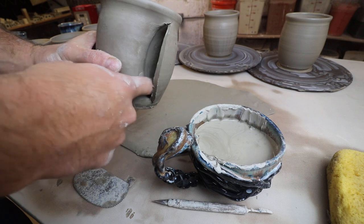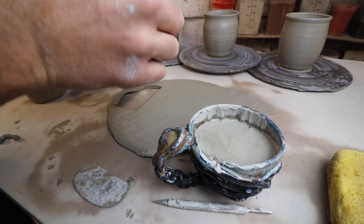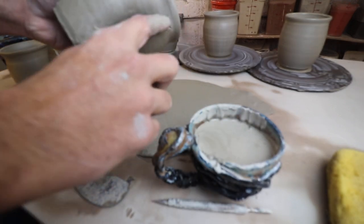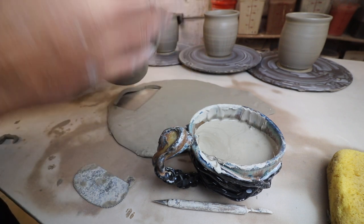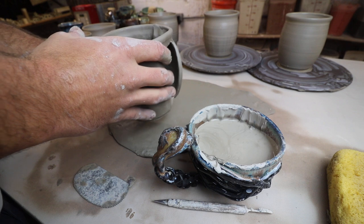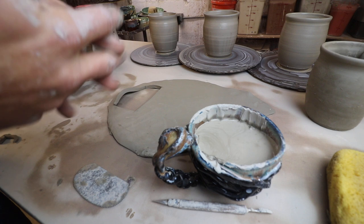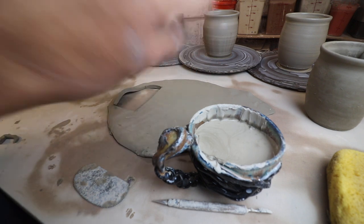Sometimes I would take some slip and put it right in there to make sure that's sealed. Then you're just joining, making sure it's nice and smooth along here. The rest is just cleaning it all up — clean it from the inside, clean it from the outside, take a sponge, do all that stuff. I'm going to change the camera angle and do a little time lapse so you can see different angles.